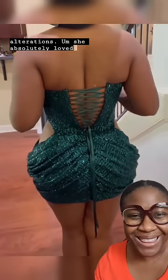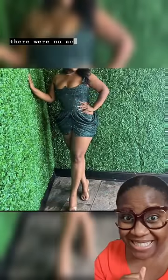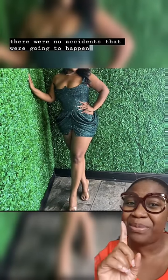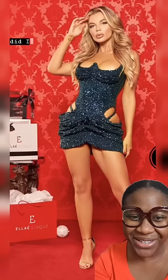This was the final look after all of those alterations. She absolutely loved it. The dress did stay up. I did suggest some tape so that there were no accidents. But before and after — how did I do?